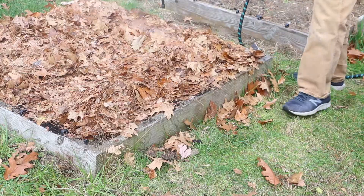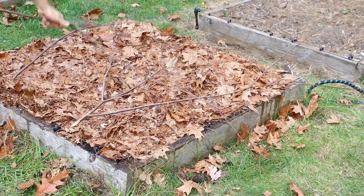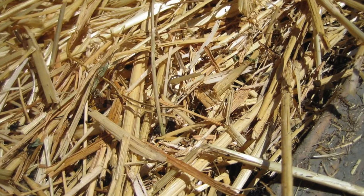I did find that adding dead branches over the leaf mulch helps further prevent it from blowing around. Straw is also a wonderful mulch and blows around much less than leaves, however it's not free like leaf mulch.